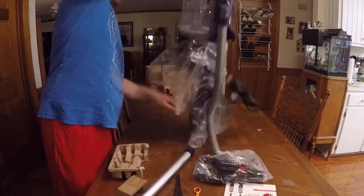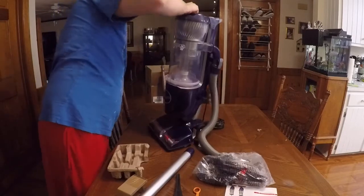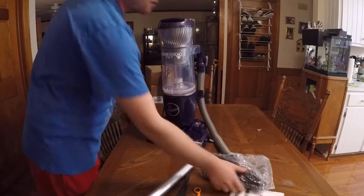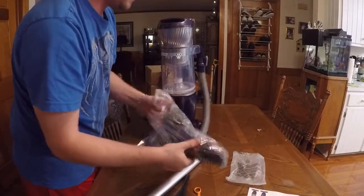Out of all this lovely plastic that we just want so much — that is completely necessary. Alright, so we are moving everything, getting it all out.